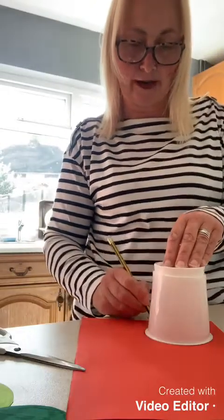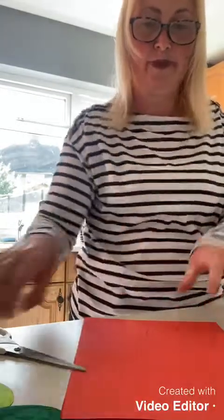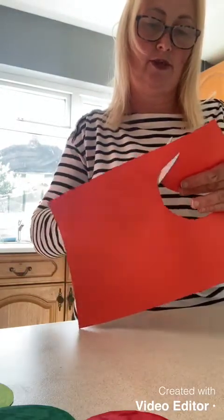Now I'm going to draw around the tub on the red paper to make the head of the caterpillar. Cut it out and then this can go at the start of all your green circles.